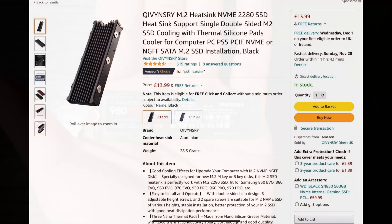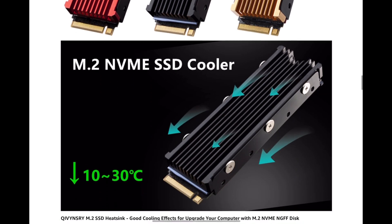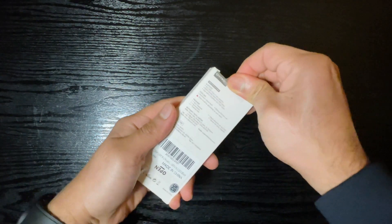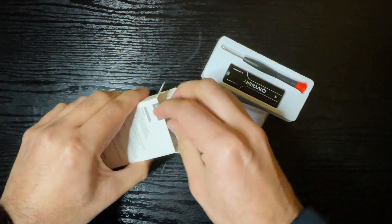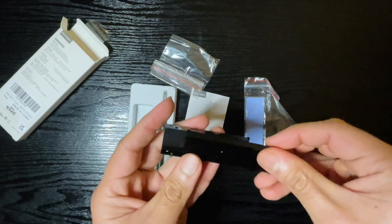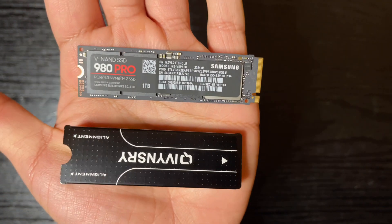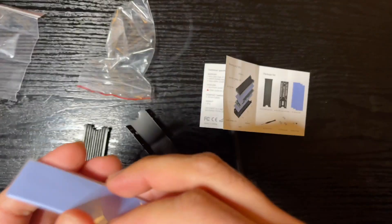With the heat sink, I got it from Amazon for just 14 pounds and it has a lot of positive reviews. Out of the box you get the heat sink, which is two parts — the top and the base — along with a screwdriver, fixing screws, and three thermal pads, which is handy in case you mess up the first one. The instructions manual doesn't have a lot of detail except one picture, but the installation is pretty straightforward.